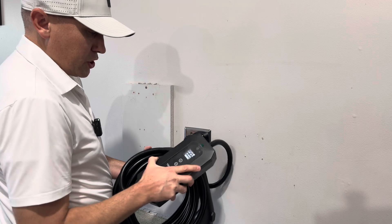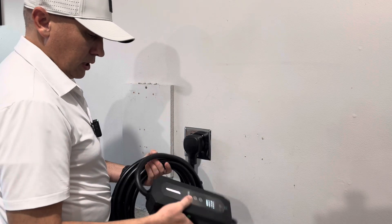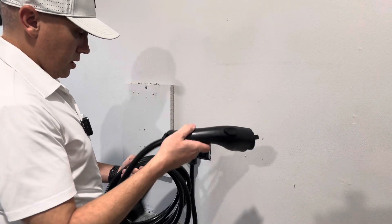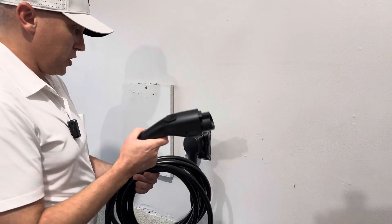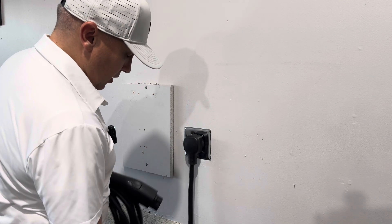We get power here — it's showing our voltage, 245 volts. We've got a lit-up display, and you can see we have this long charging cord. Let's download the app and we'll be able to set up some of the settings.